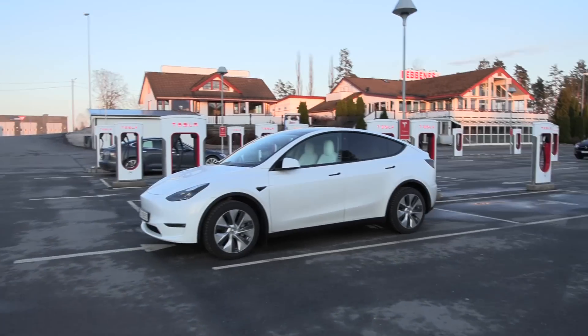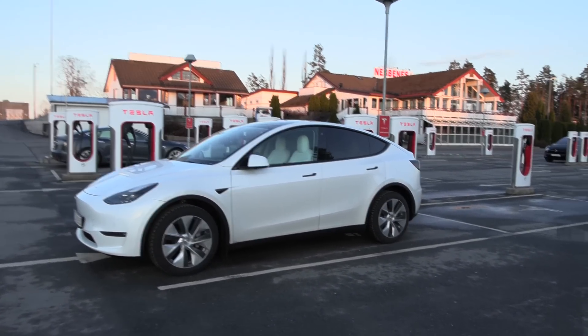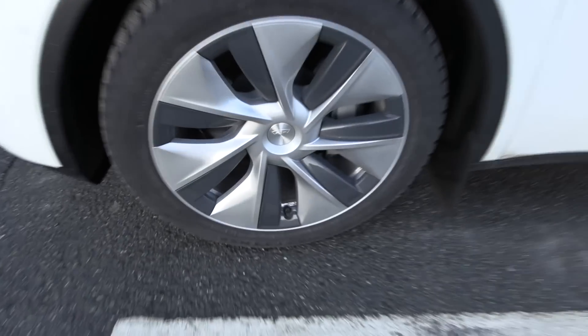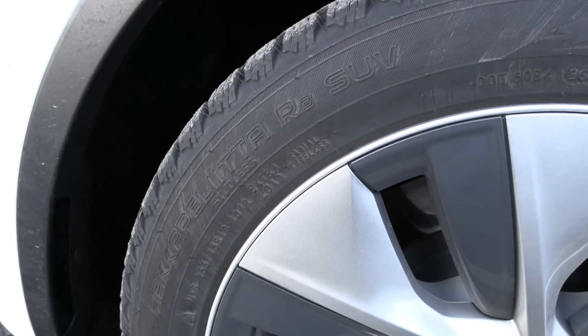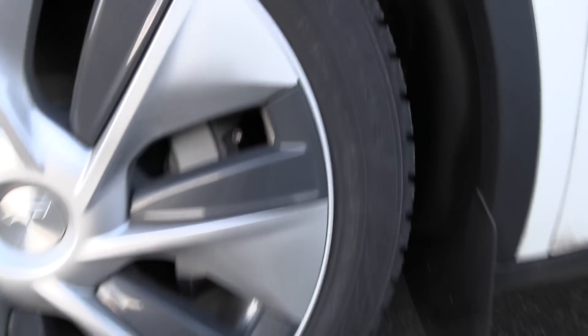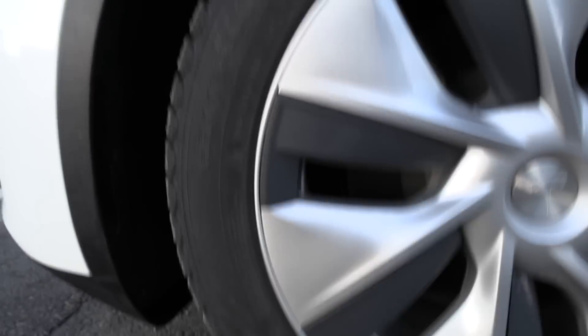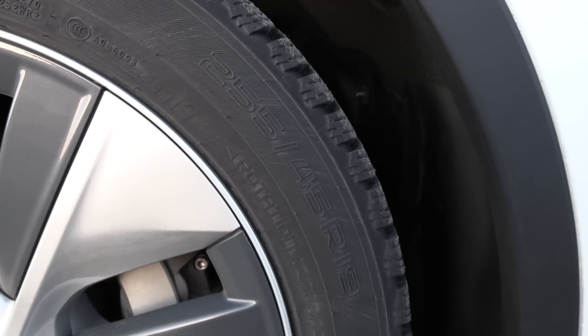This time we have the original rims and tires. We have 19-inch aerodynamic rims, which is probably good for consumption — Hankook Blitter R3. The dimension is 255/45/19. Wait, is it staggered? I don't remember if the Model Y is staggered.